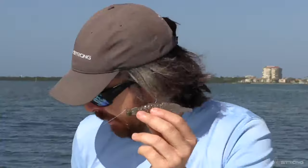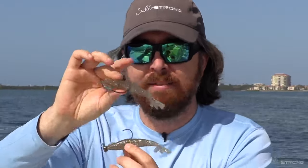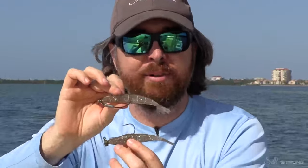So for deeper water use the jig head, for shallower water use the weighted hook. If you just have these two things in your tackle bag, you're ready for anything.